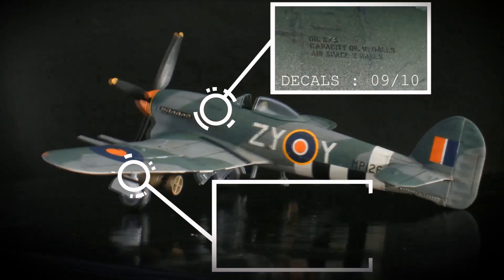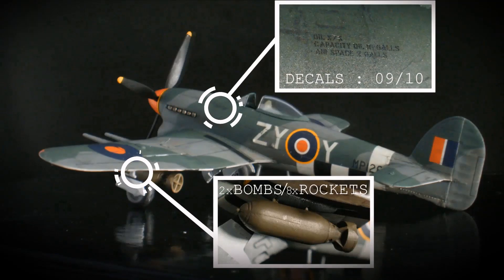The decals on this kit were great quality, not too thick or thin and not too many of them. The kit has options for mounting either two bombs or eight rockets under the wings.